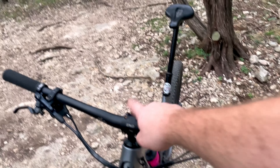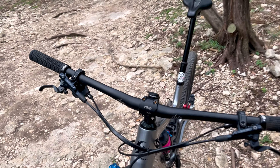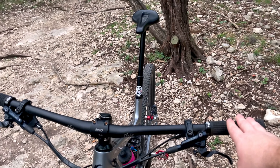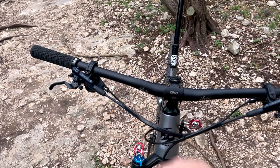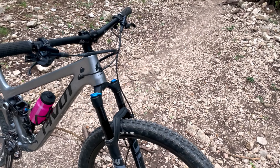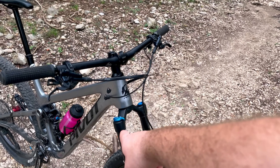Starting up front, I'm running Ibis branded bars because I prefer 31.8 and that's what I had. This is a cheap Amazon stem — both of these will be changing. I have SLX four-piston brakes, Pivot branded grips which are terrible. I did e-tape my cables together because they were rattling and it was bugging me. This is a Fox 34 Performance — I do plan on doing the grip-to-damper change at some point, or maybe a different suspension setup. I'm undecided.